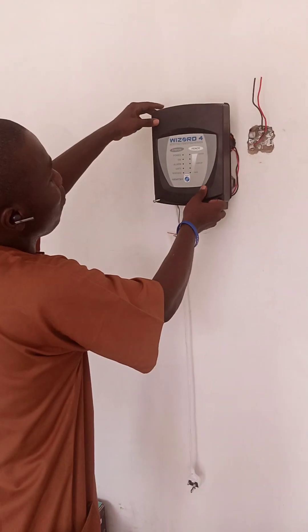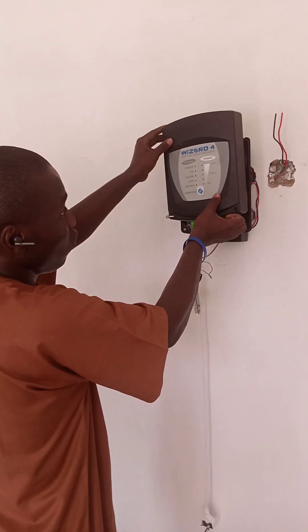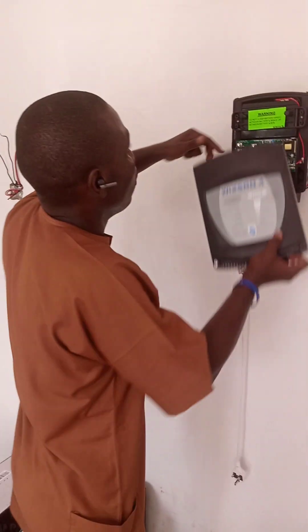You can see that the energizer has stopped working — it's still blinking on power, meaning I don't want it running right now. I will need to unplug it so that the battery will not be drained.